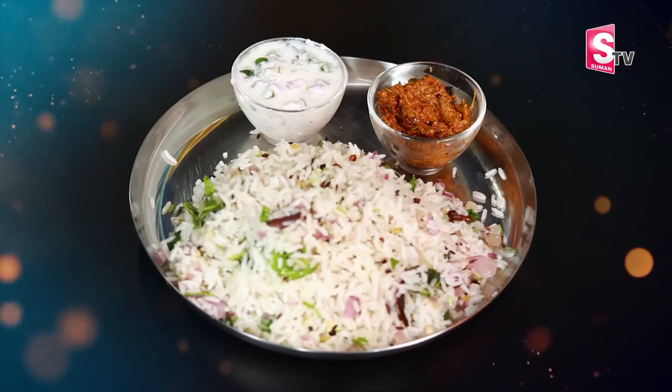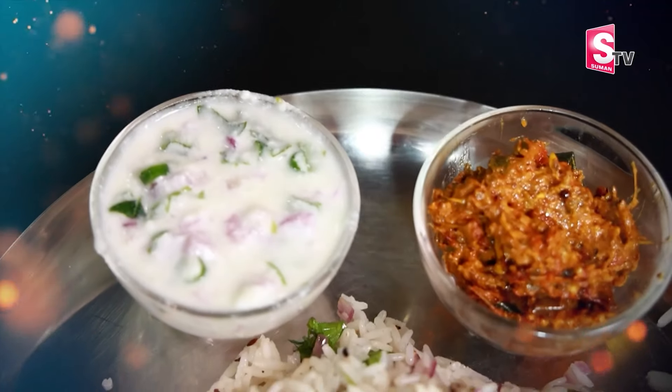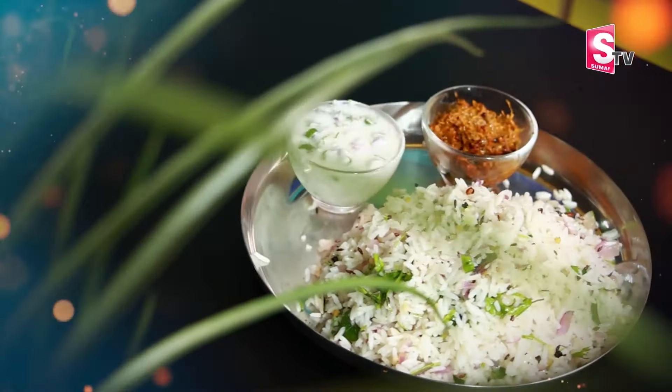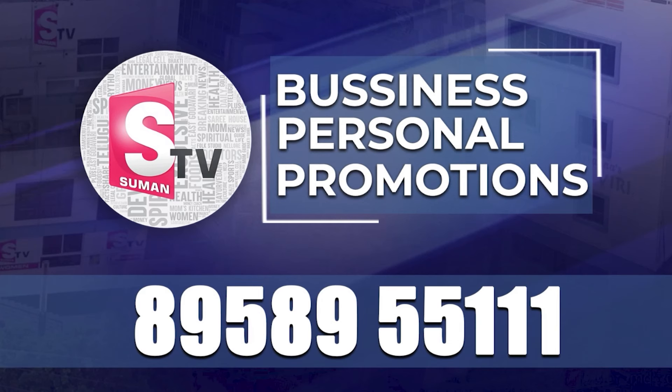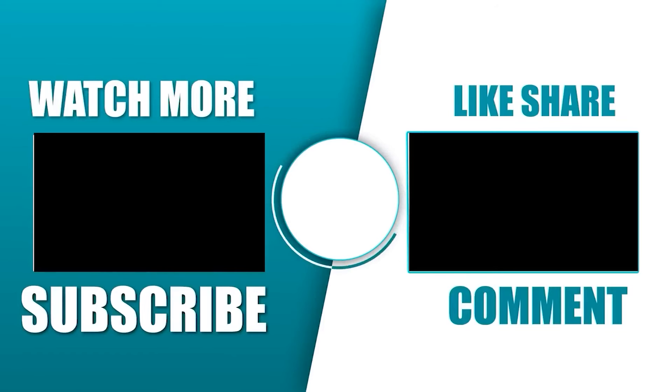You can also show your name. Try it and do it. If you like this video, please like and share. Please subscribe to this channel.